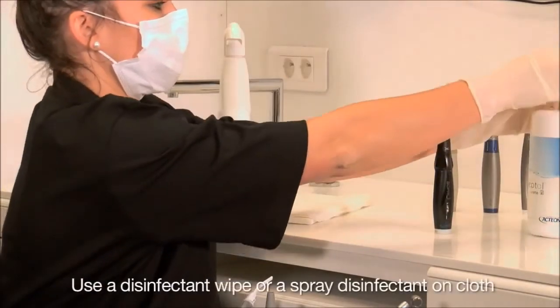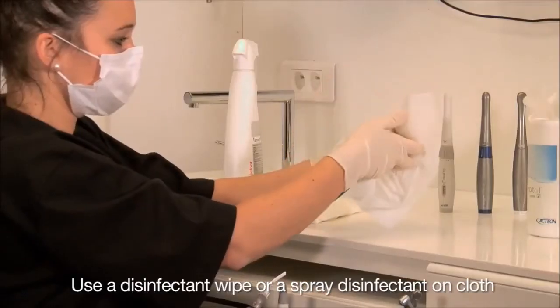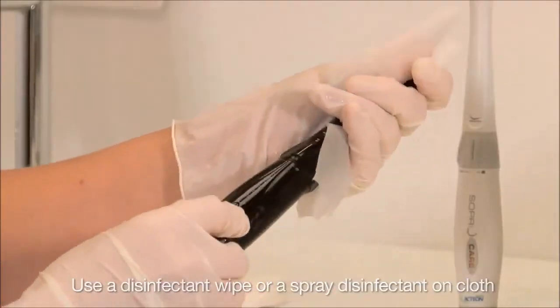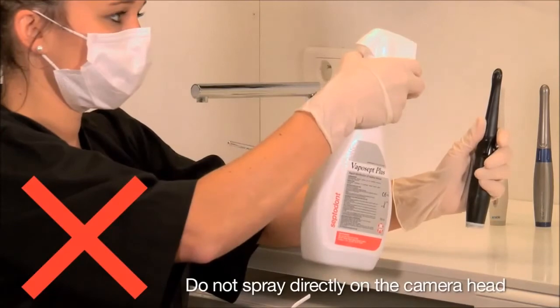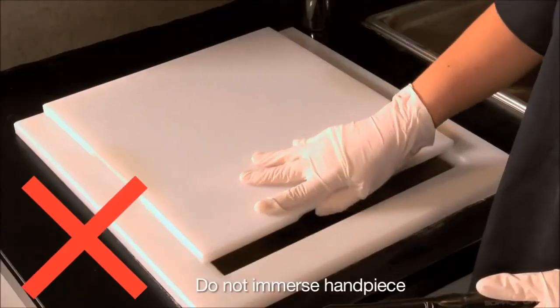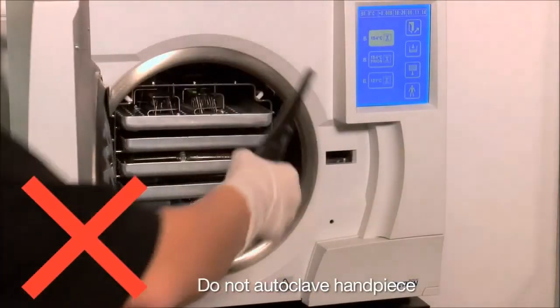Use a disinfectant wipe or a spray disinfectant on cloth, then clean the handpiece. Do not spray disinfectant directly on the camera head. Do not submerge the handpiece. Do not autoclave the handpiece.